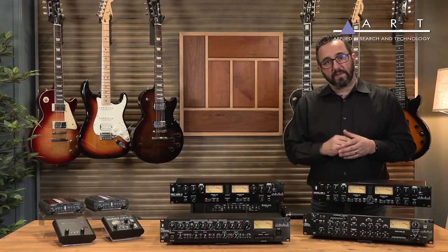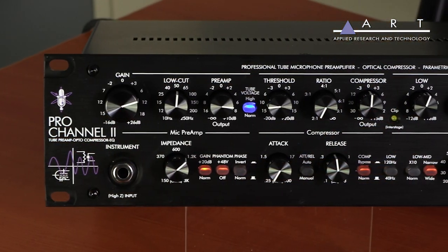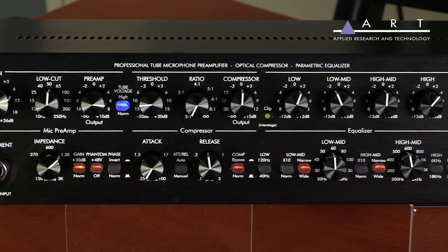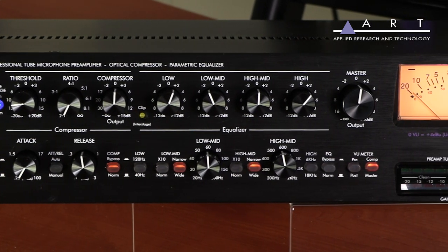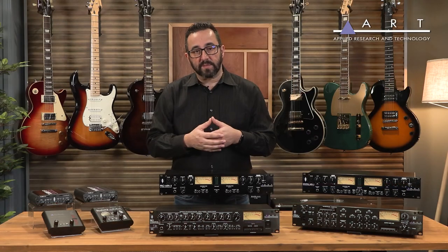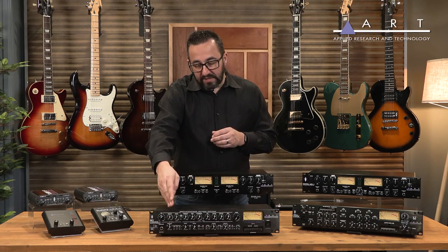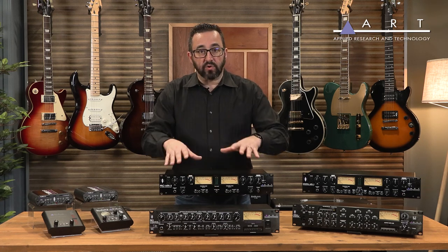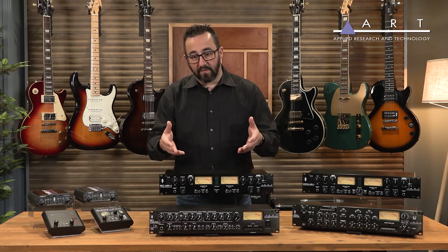Moving on to some more advanced pieces, I've got the Pro Channel here. What I love about the Pro Channel is it's so complete — it basically gives me everything I'd want in a channel strip. Just like what I'd see down any channel of a console, I've got all of those controls right inside this unit. More than just having an input and output and being able to apply some tube tone, I can actually have my input and output, and all in between I've got an EQ, compressor, and essentially all the controls I would want to make sure my tone is tailored to exactly what I'm looking for before it ever hits a converter.